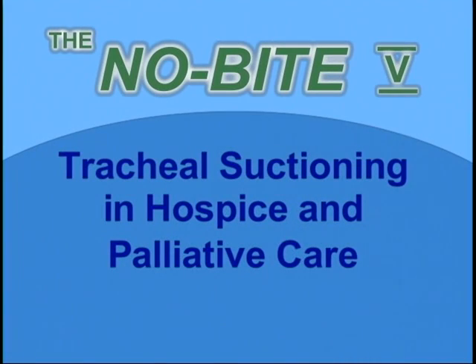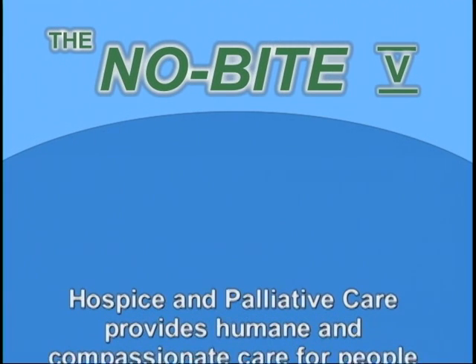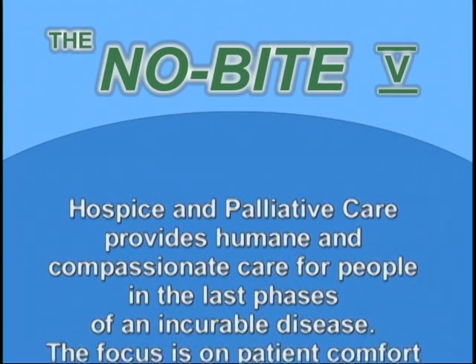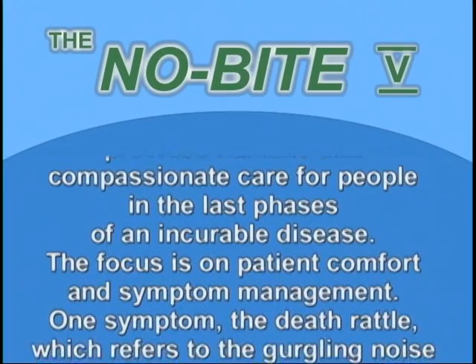Tracheal suctioning in hospice and palliative care. Hospice and palliative care provides humane and compassionate care for people in the last phases of an incurable disease. The focus is on patient comfort and symptom management.